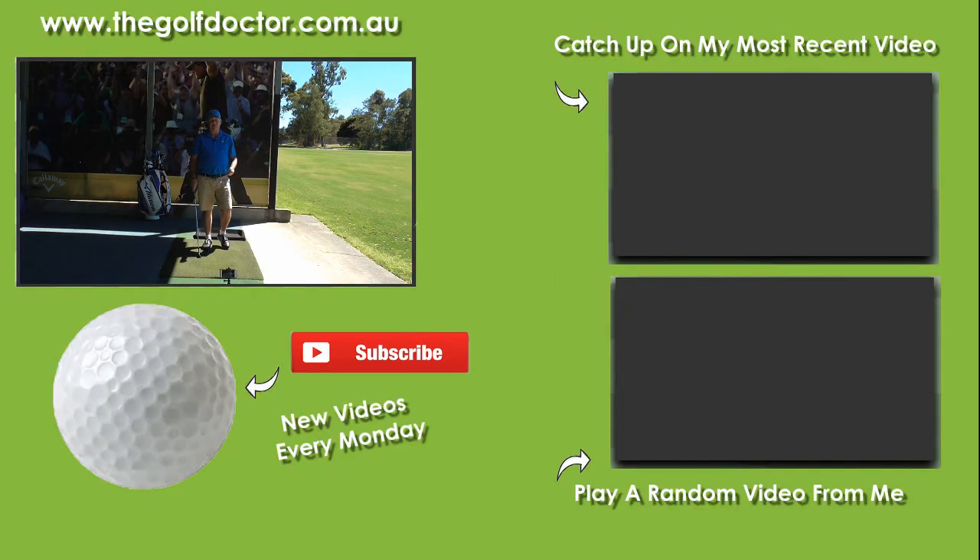Thank you for letting me help you with your golf. I'm Brian Fitzgerald, The Golf Doctor. If you like my videos, you can click on the round avatar down the bottom. You can get further information on my Facebook page or Twitter feed, sign up to my electronic newsletter, or listen to any of my podcasts at thegolfdoctor.com.au.